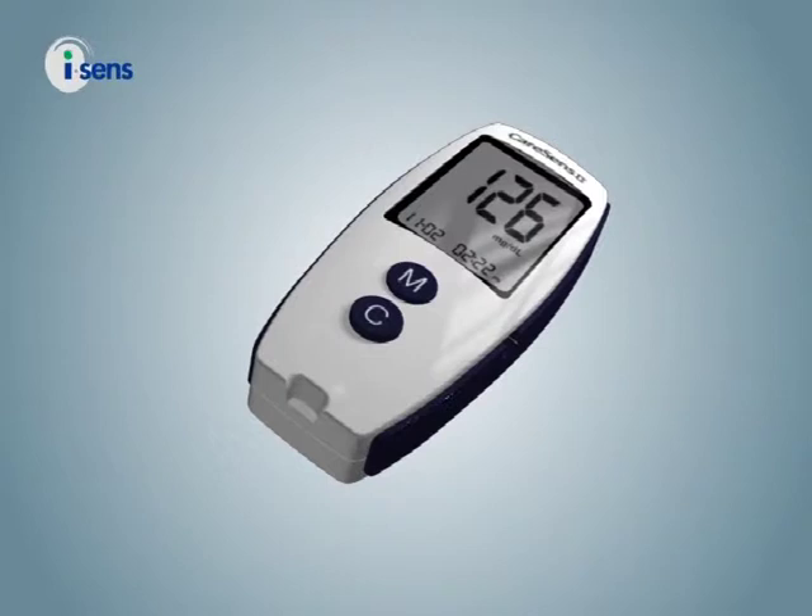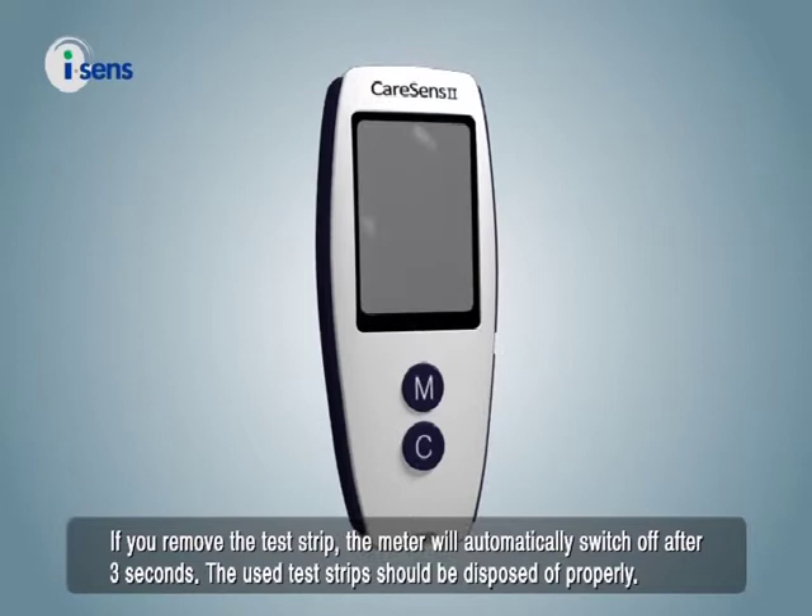If you remove the test strip, the meter will automatically switch off after three seconds. The used test strips should be disposed of properly.